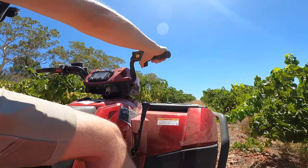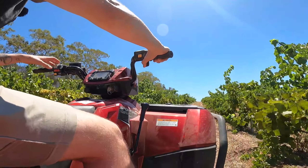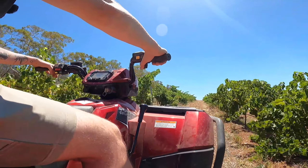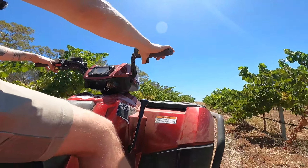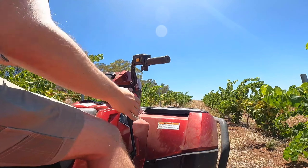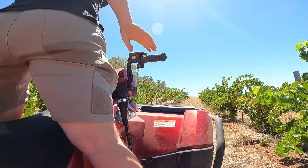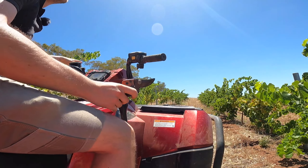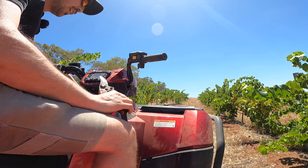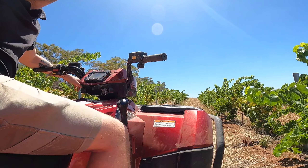I'm out in the vineyard to grab a few bunches to check the baumé on the grenache block, because in 2021 we're probably going to make it out of the grenache block, whereas last year we made it out of red grenache. We're concentrating on a tiny patch just at the top of the vineyard because it's the fruit that sees the least sunlight, and we want freshness and good acidity from a sparkling.